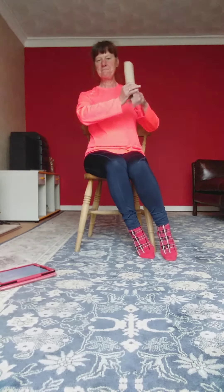Lean. Lean. Lean. Foot out the other way. Under the legs.